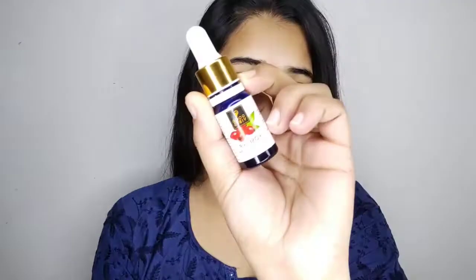This is the Rose Hip Serum — I have made videos on my channel about it. If you haven't seen that video, please check it, I will provide a link here. I will use a BB cream here which is just 10 rupees.